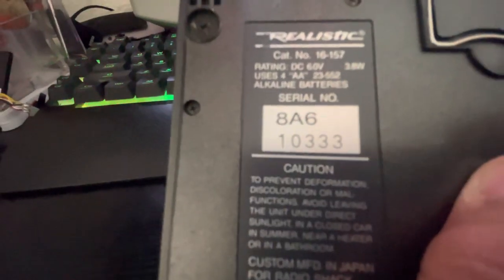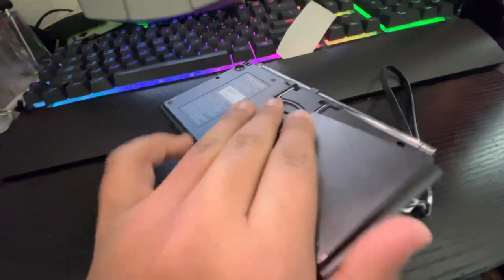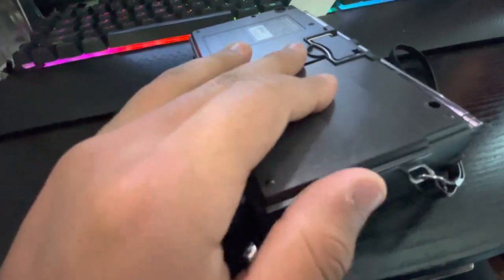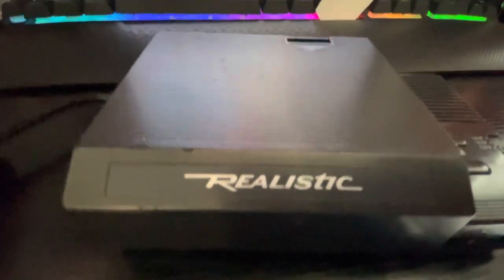But it's a nice TV. It was made in 1987. It takes four double-A batteries. There's a kickstand. You can see the Radio Shack branding. That's my not-really-in-depth review of the Realistic Pocket Vision 21. I'll be sure to make an in-depth one in the future.